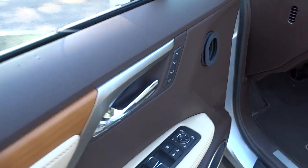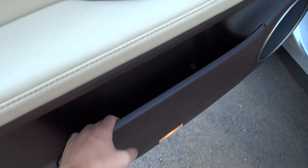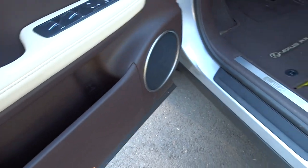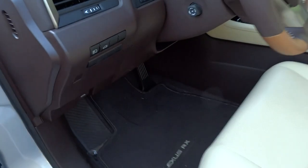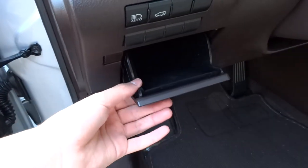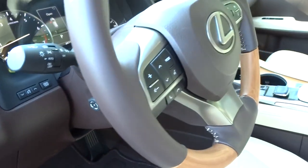Coming to the front interior, it has a 3-person memory feature and the typical pull-out door panel style with a bottle holder. There's a 10-way power driver and passenger seat with that two-tone design. Off to the side you have the automatic high beam switch, power trunk button, and a felt-lined storage cubby. There's also a power tilt and telescopic steering wheel.